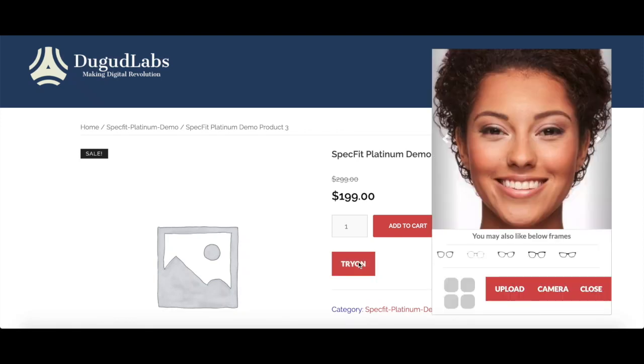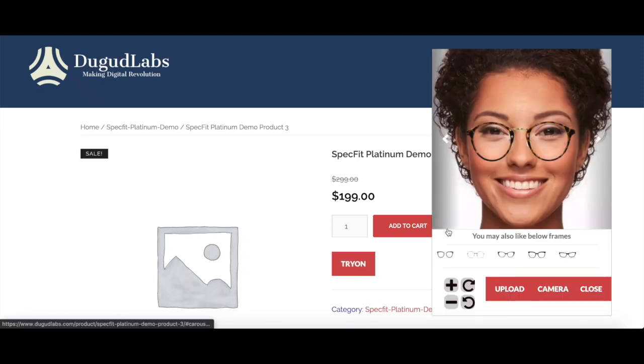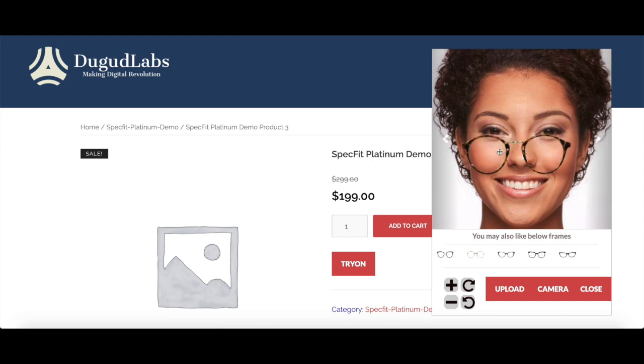Hey, welcome to virtual drawing. This glass image is draggable and it's resizable from the bottom right corner.